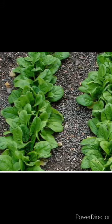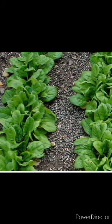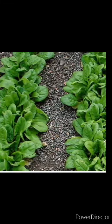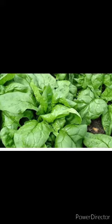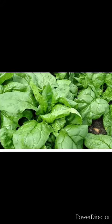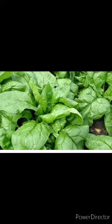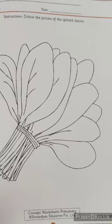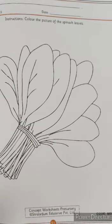It is green in color. It is very good for our health and it has a lot of medicinal values. It is high in nutrients and low in calories. It is also important for skin, hair, eyes, and bone health. Spinach is also an excellent source of vitamins.